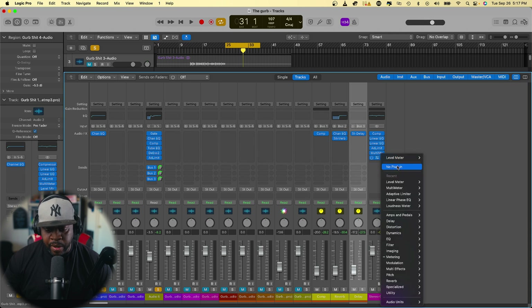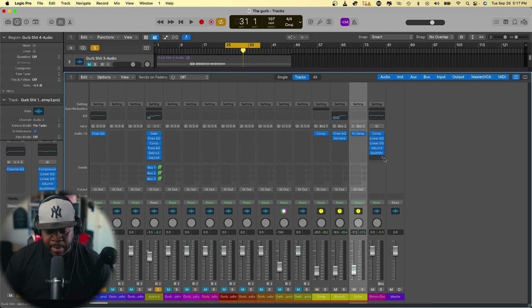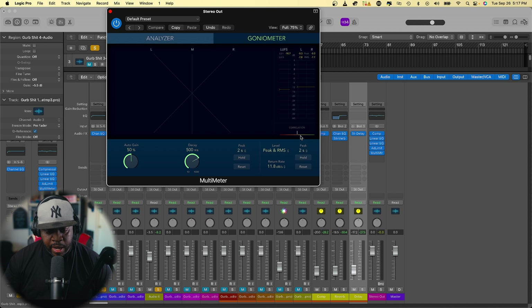Remember, in order to look at the meters correctly, the level meter has to be sitting below everything else — it can't be above the other meters. So let's get rid of the level meter and look at our correlation meter, then check out the overall mix.